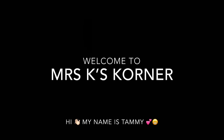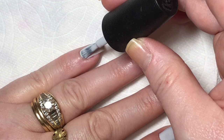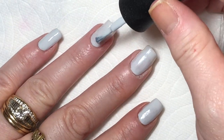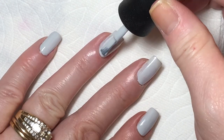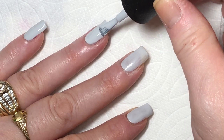Hi there, welcome to Mrs. K's Corner. My name is Tammy. Today is the YouTubers nail art stamping weekly collab and this week's theme is puzzles. I've already applied my base coat and the first coat of I Can Only Wear OPI, and now I'm doing the second coat. I Can Only Wear OPI is such a pretty dove gray polish.